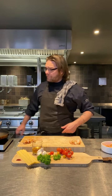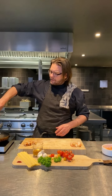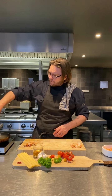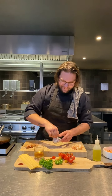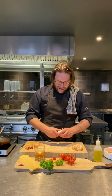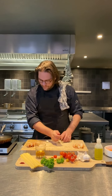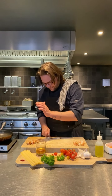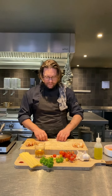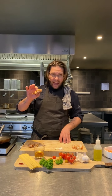We're preheating the pan. Put a bit of oil inside. A bit of garlic — we smash it, prepare it, and leave it on the side. We are not going to start with that one. When the pan is hot, we're going to start with the heads.